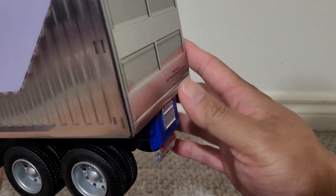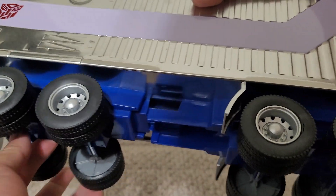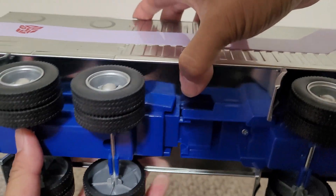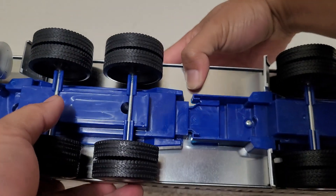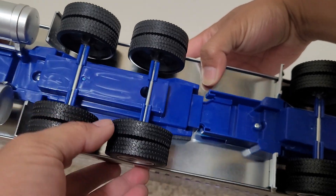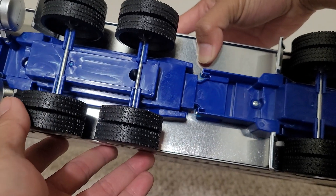Yeah, nice backside. This doesn't transform — it resembles the vehicle mode very nicely. It's a very clean version of the vehicle mode.